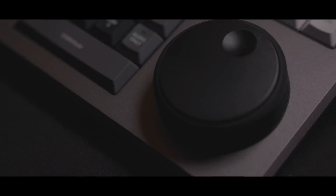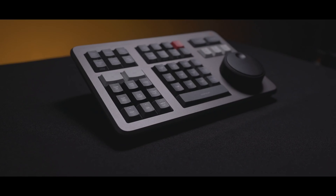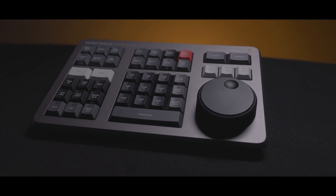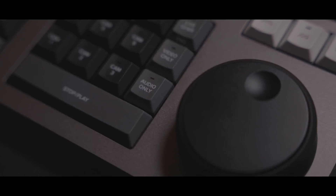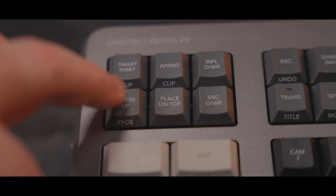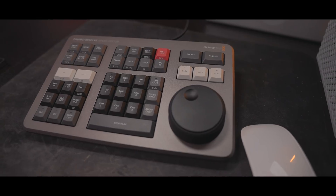This is the new Speed Editor from Blackmagic Design. It's a small lightweight keyboard designed to be used for editing inside of DaVinci Resolve 17. It has control over several actions inside of Resolve and allows you to perform functions for much faster editing compared to a normal keyboard and mouse, with quick actions for commands like trim in and out, transition, title, ripple edit, and more.